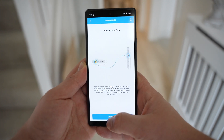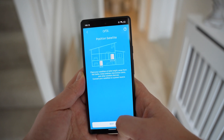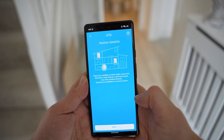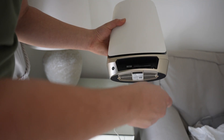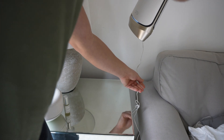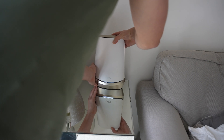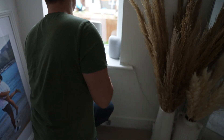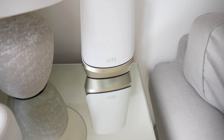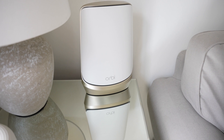Once connected, it's time to position your satellites around the home for maximum coverage. As shown in the app, for a three-story house the best setup is the router on the bottom floor with a satellite on each other floor. My house is two stories, so I'm placing the router downstairs, one satellite at the other side of the house, and one upstairs. Satellites should ideally be placed 30 feet apart, though with obstructions that may not always be possible. It's also recommended to install the router above floor level.